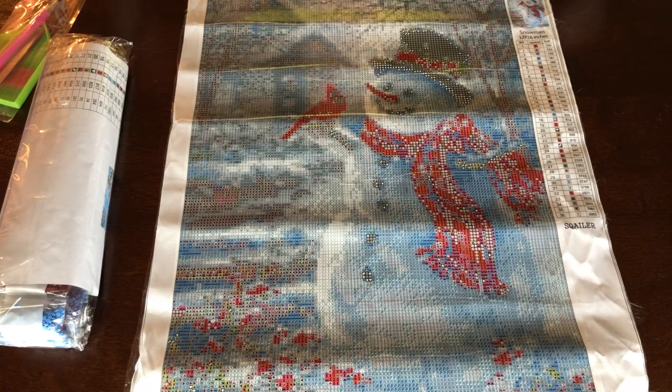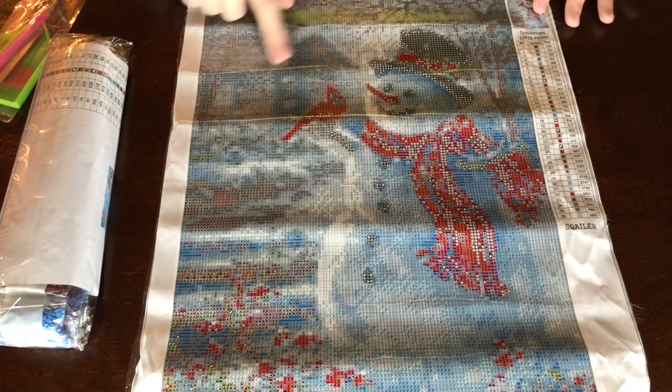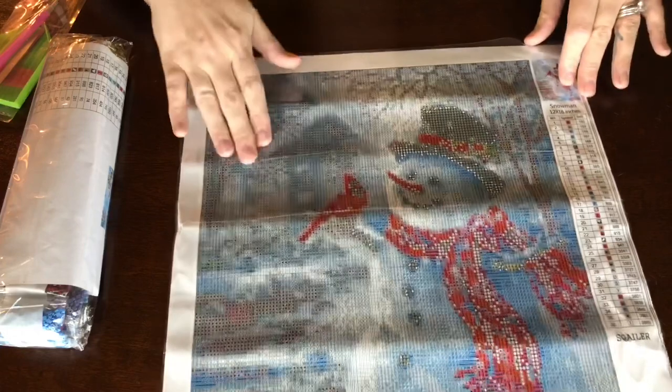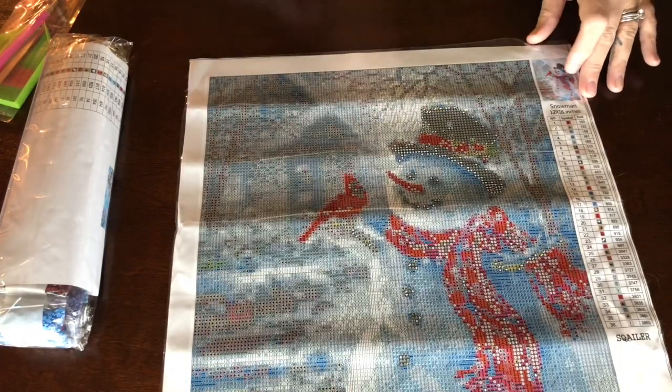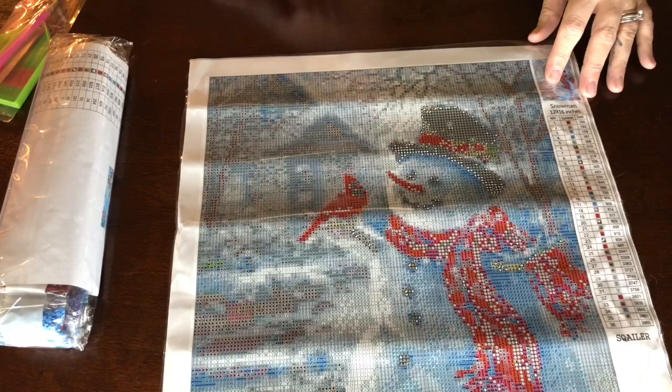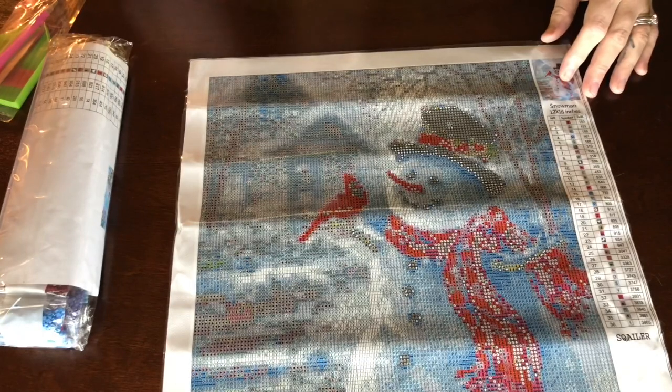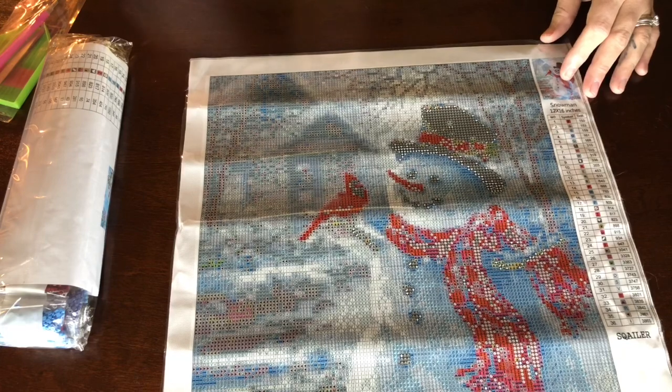It is a full square and has 36 colors, which I think is gonna be pretty. You can tell there's a lot, and hopefully it'll give it a lot of depth with those lighter colors up here. It was from Amazon — the store name, and I'm gonna mispronounce this all day long — it is S-Q-A-I-L-E-R, 'squaler,' probably not anywhere near right but I gave it my best shot.